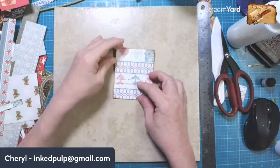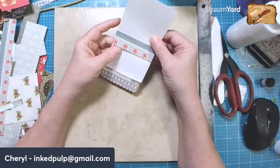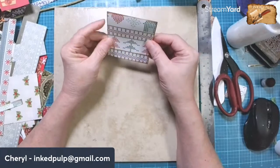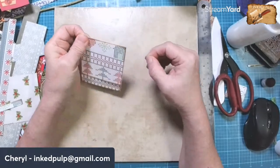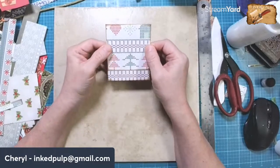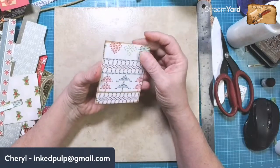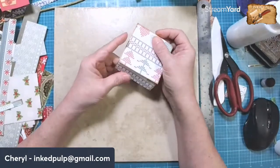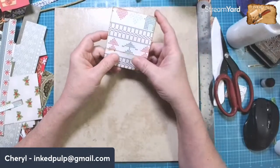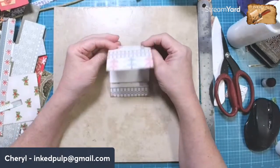I found this — I used to make these for Post-it notepads. It was like a little matchbook cover for a Post-it notepad. I found this in my stash, and I thought we could make this a little scrappy notepad today.